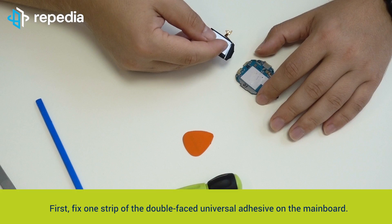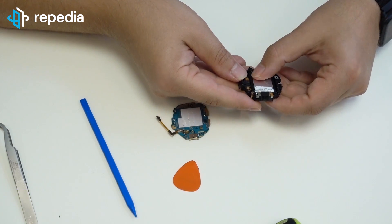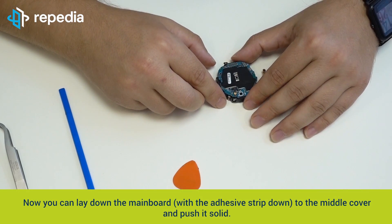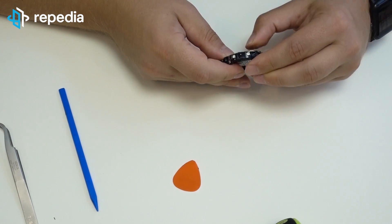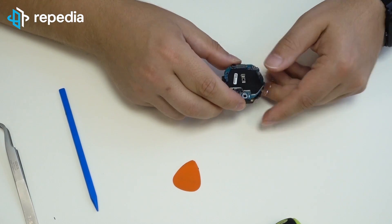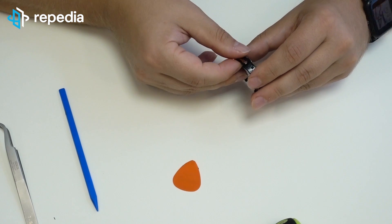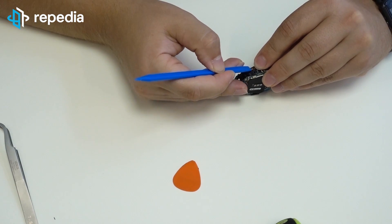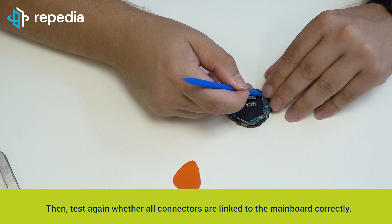First, fix one strip of the double-faced universal adhesive on the mainboard. Then place the battery in the space provided on the middle cover. Now you can lay down the mainboard with the adhesive strip down to the middle cover and push it solid. Link the connectors to the middle cover. Press the flex on the edge of the middle cover and connect it. Then test again whether all connectors are linked to the mainboard correctly.